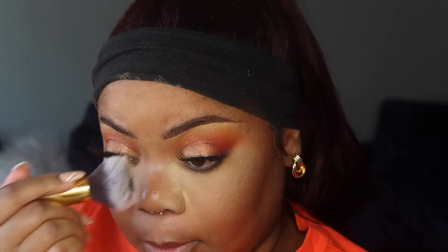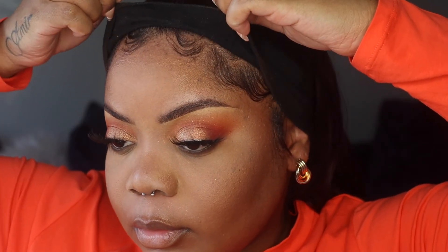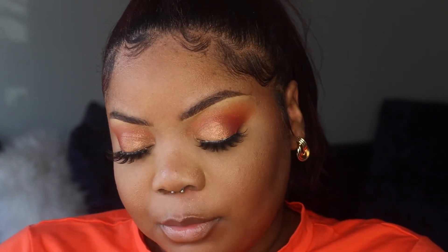Now I can dust away all this translucent powder. For blush I'm using the ELF quad in the shade Dark. For my highlighter I'm going to use the Amrezy highlighter from Anastasia Beverly Hills.